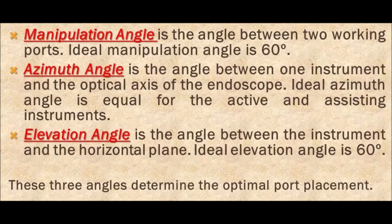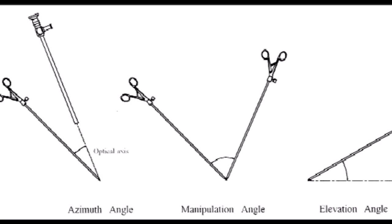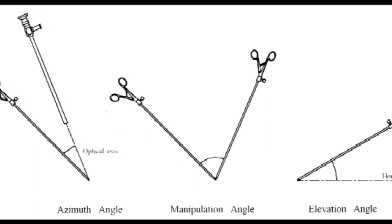In laparoscopy, for practical purposes, there are three types of angles. The azimuth angle is the angle between the camera port and the working port and should ideally be 30 degrees, but for practical purposes it can vary between 15 to 45 degrees. The manipulation angle is the angle between two working ports and should ideally be 60 degrees. The third is the elevation angle — the angle between the working port and the horizontal surface of the operating table — and should ideally be 30 to 60 degrees.